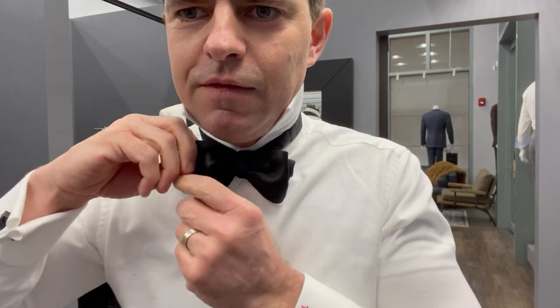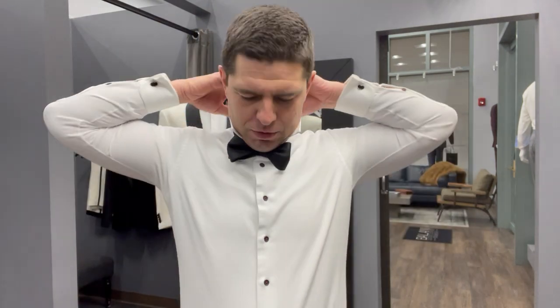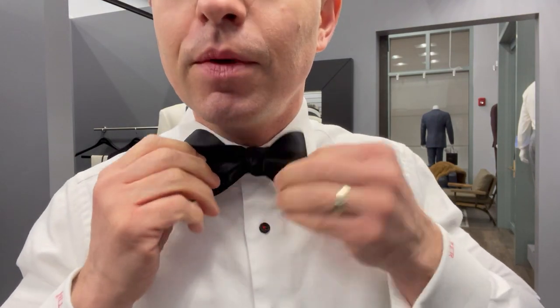Just snug it up, and once you've done that, you can take some time to even it out. And again, the whole point of wearing a self-tie bowtie as opposed to a pre-tie is that it shouldn't look absolutely perfect. So take about three or four efforts to do that — and yes, that's not a very nice bowtie, but again, it shouldn't look perfect.